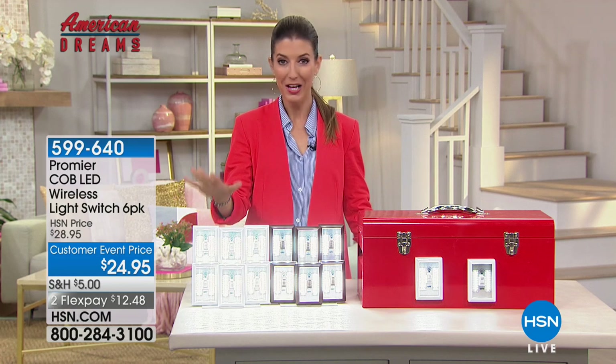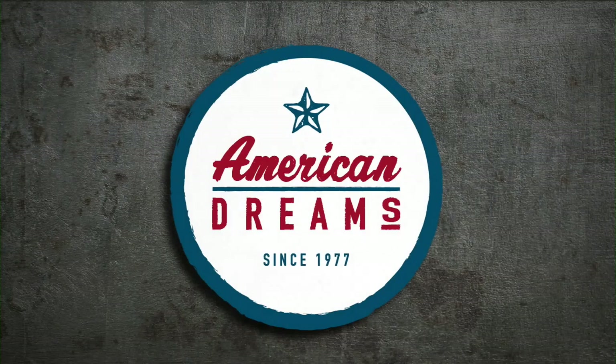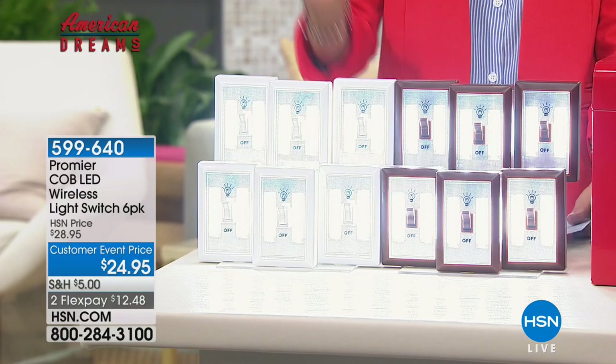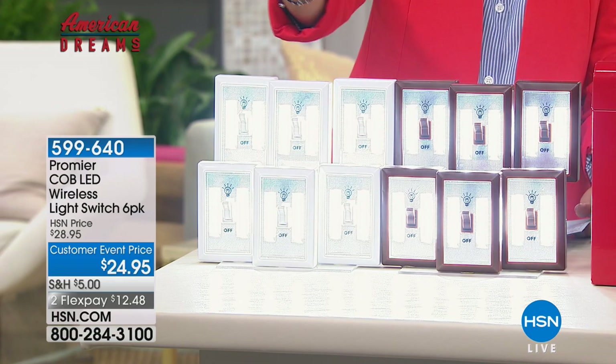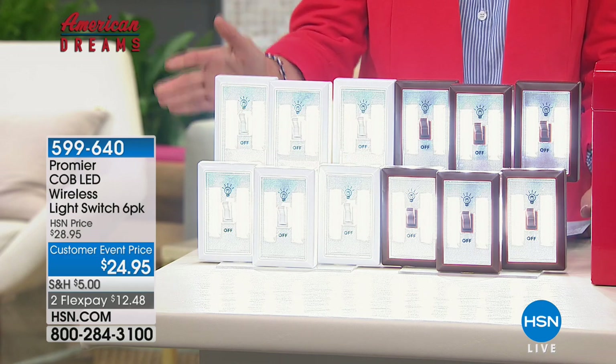Huge price break for you today. You're getting six for $24.95, coming down to about $6 a pop. Put those lights anywhere you need them — under a cabinet, in a pantry, in the attic, in the basement, by some dark stairs.